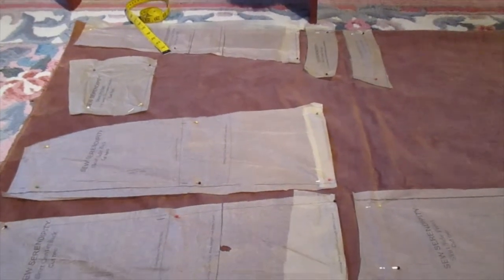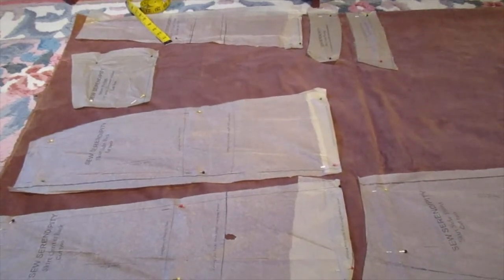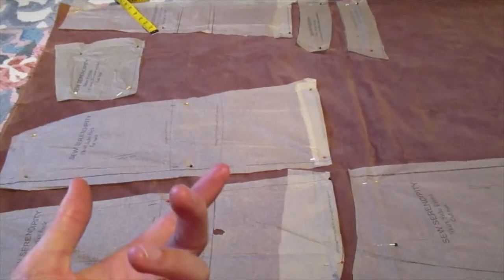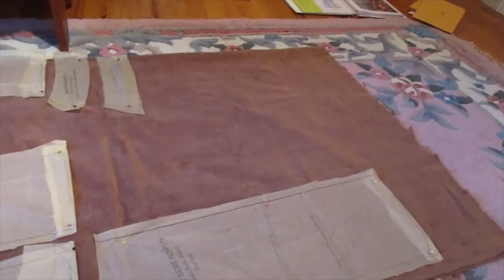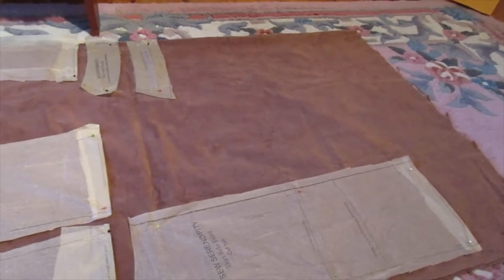Finally got all my pieces laid out. It took a minute to figure out — the directions are not helpful. Apparently there's a lower panel that can go on the skirt or doesn't, and my pattern doesn't say whether I need it or not. But the good news is I have a fair chunk of fabric left to do something with. I don't know what, but I'll figure something out.